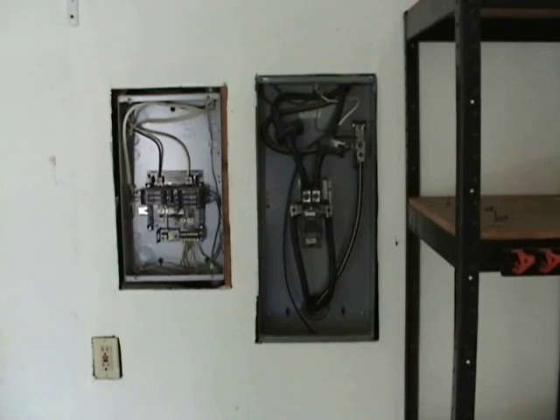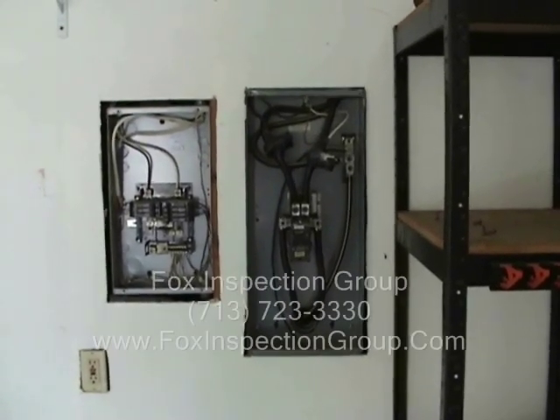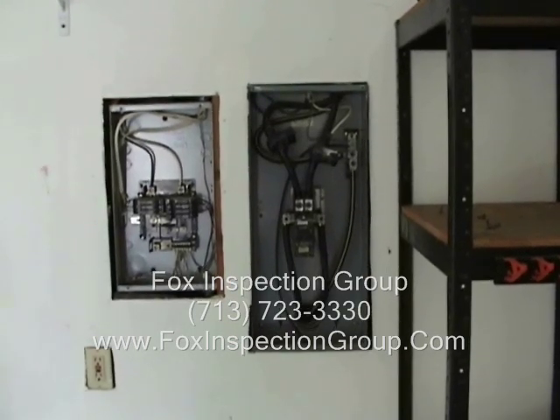Mr. Chuck Evans, license number yada yada yada, is going to give us a block of instruction on what he's found with this electrical service panel.